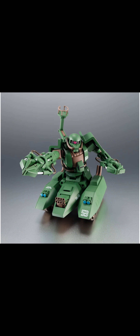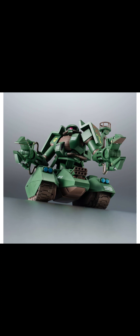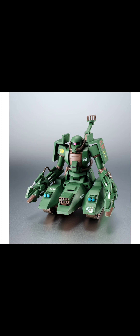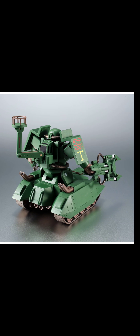I wouldn't be surprised if they come out with a land attack version or something like that, because this one really doesn't have any armament other than the guns up front from the Magella Tank section. It's always like a weird design — some people like it, some people don't — which is obviously why it's a P-Bandai release. I do really like the design though.